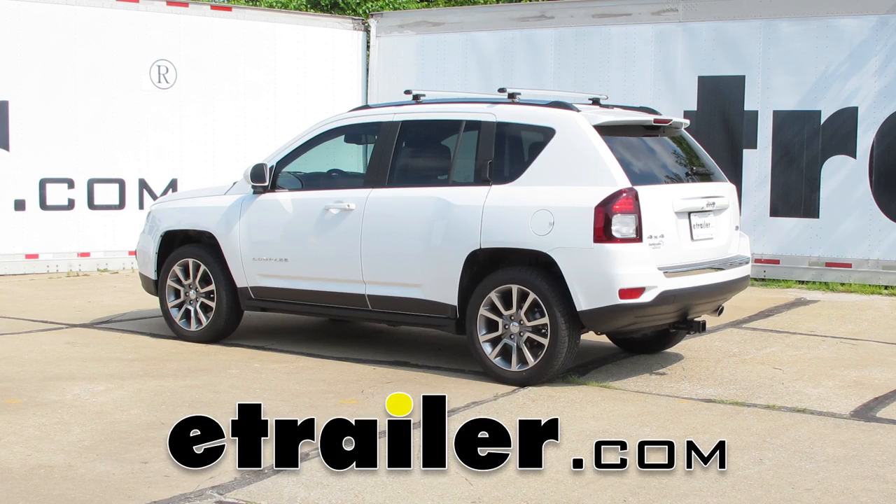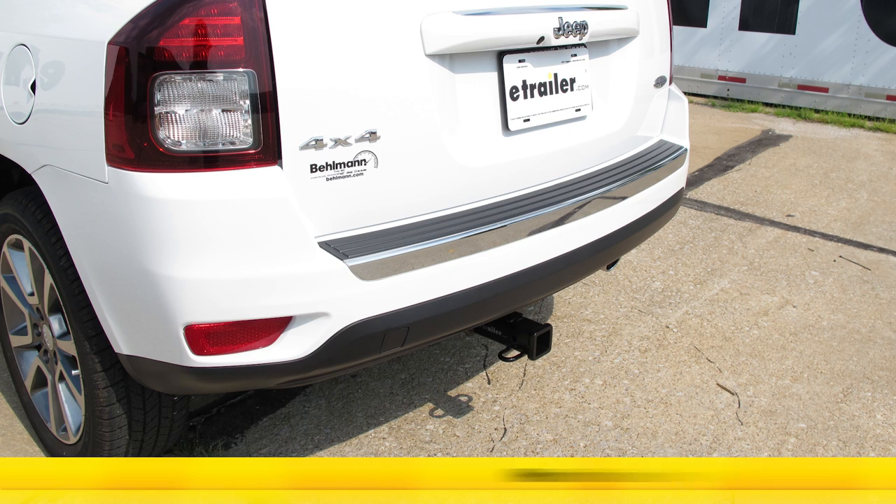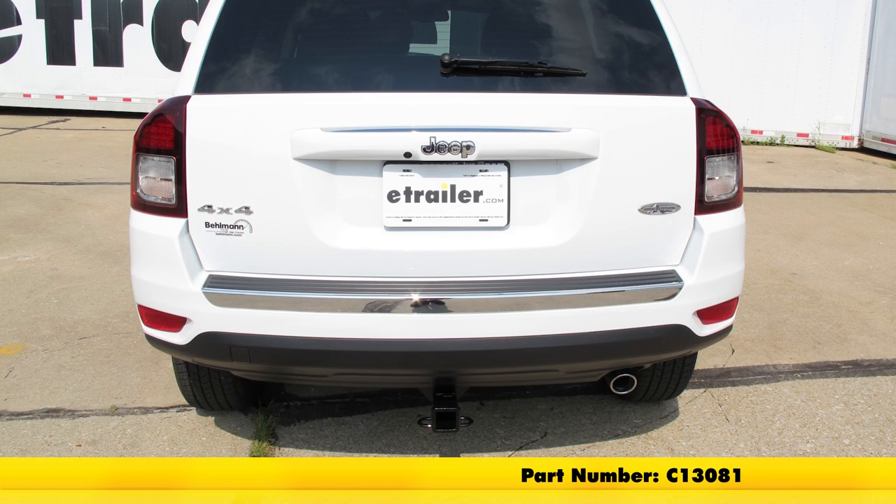Today in our 2016 Jeep Compass, we're going to take a look at and also show you how to install the Curt Custom Fit Class III Trailer Hitch Receiver. This offers the 2 inch by 2 inch opening. Its part number is C13081.